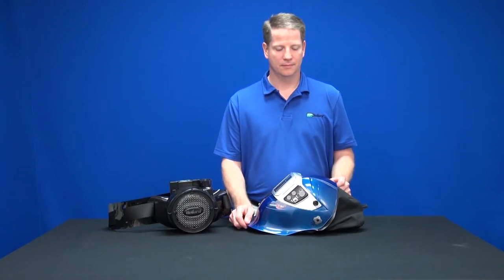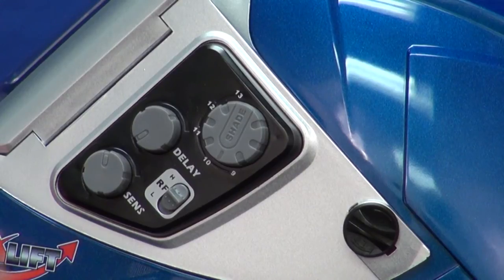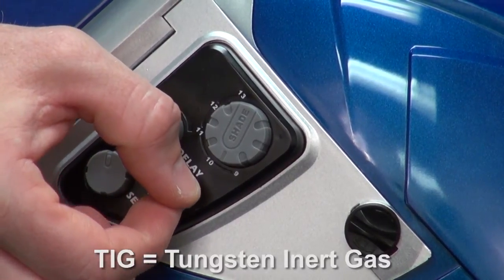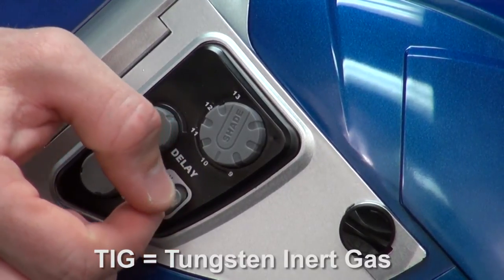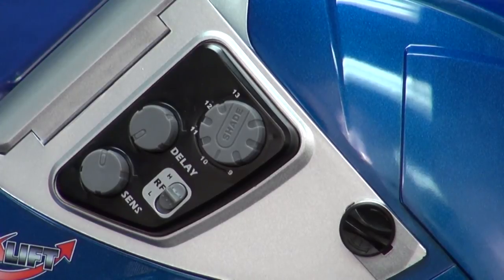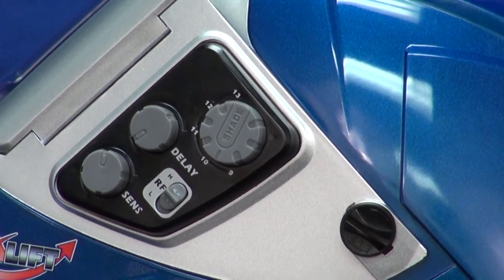Just to the right of the delay and sensitivity knobs is the RF sensor adjustment. For TIG welding of less than 10 amps, the RF sensor should be set to high. This setting should also be used if using shielded cables and welders. For TIG welding of more than 10 amps, the RF sensor should be set to low. This setting should also be used when working near other welders or in areas of high RF interference to avoid false triggers and for general welding.